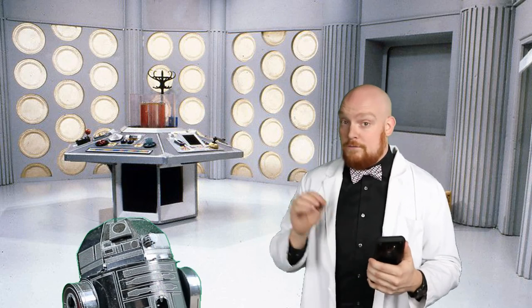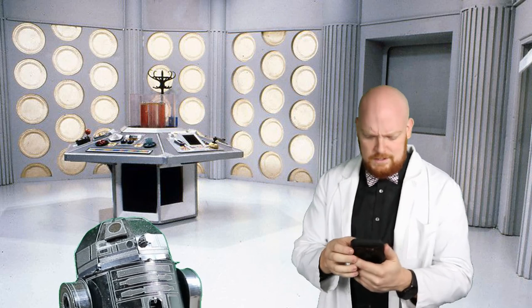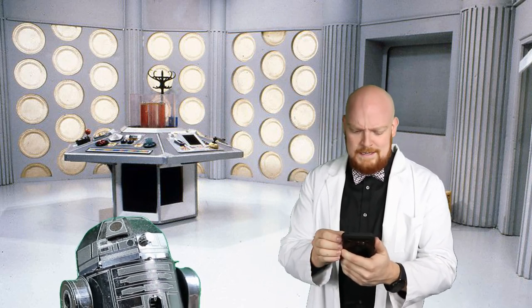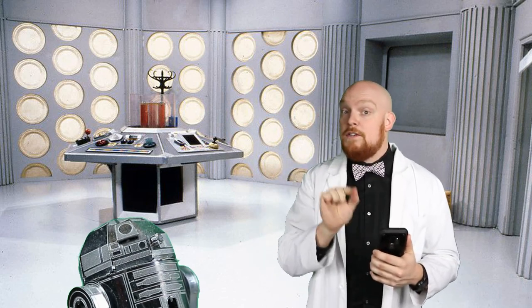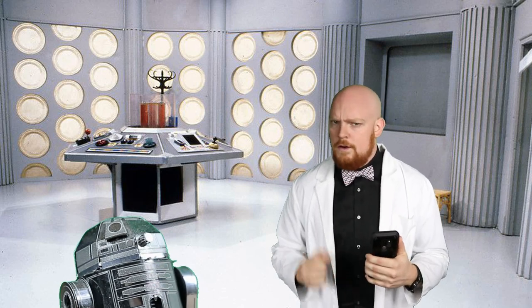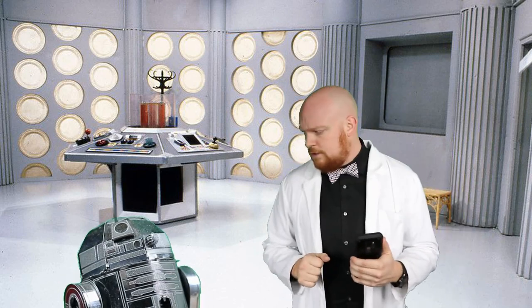We were just searching the outer parts of our solar system, trying to find one of the Voyager spacecraft, when something either hit us or beamed into the TARDIS. I don't see anything here really. Let's just move on with today's build. Keep an eye out for that Voyager spacecraft, R2.